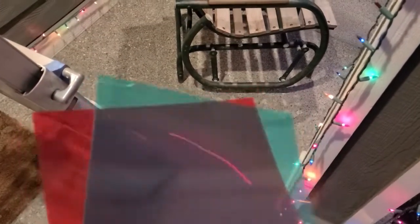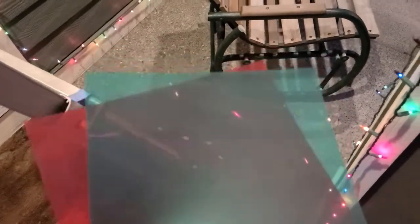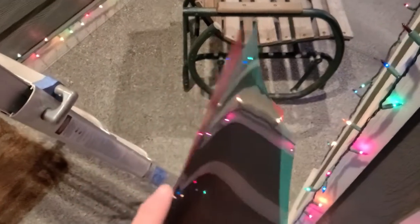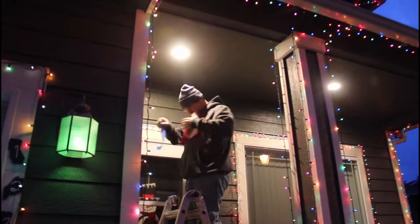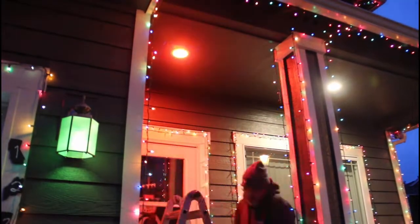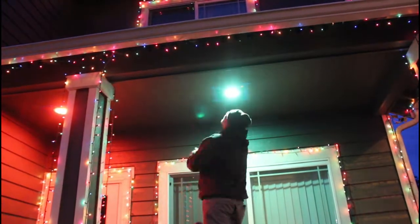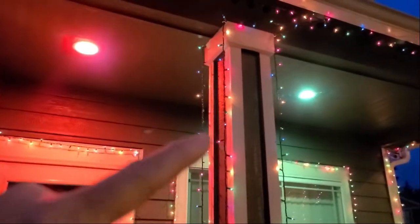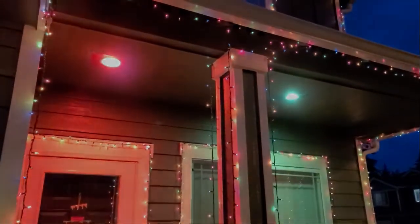I got these red and green gels — they're used for theatrical performances to put over colored lights. They're pretty thick, probably 6 mil. I'm going to put those over these lights so I don't have white light shining. I just put those up there with blue painter's tape. This is under my porch so it's out of the weather, and it only has to stay up there a couple of weeks — it won't damage anything.